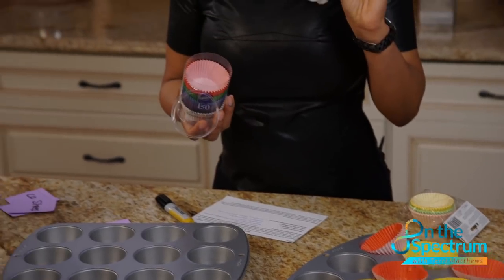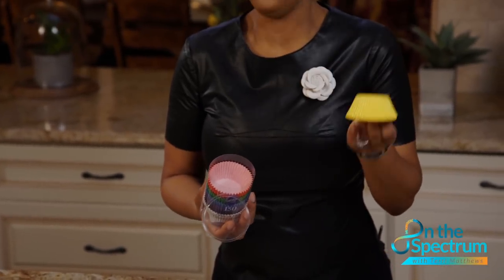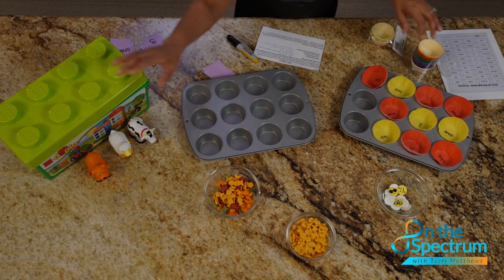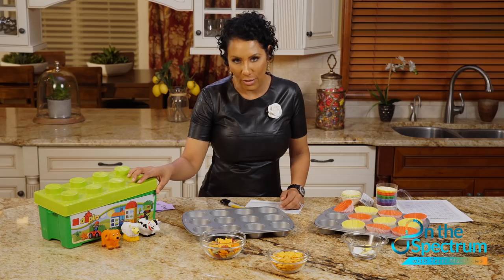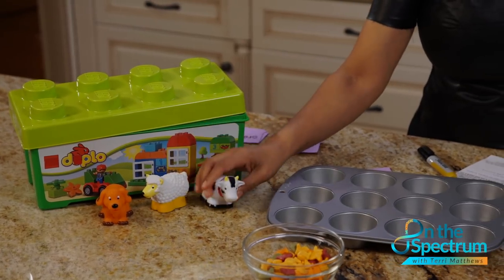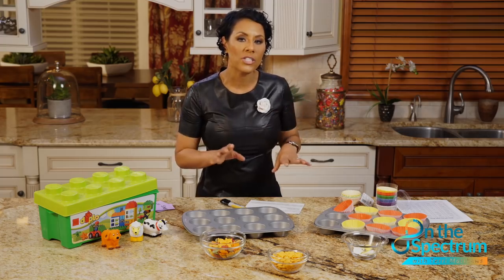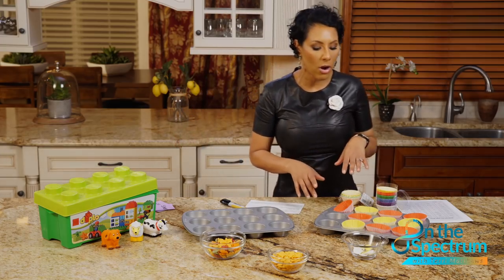We also have cute cupcake holders, a little bit of goldfish, some legos — what kid doesn't have legos — and some small animals. You could use these types of smaller animals from around the house. Let's start with our first activity: sight words, which are a big deal for our kids.